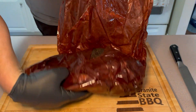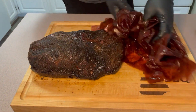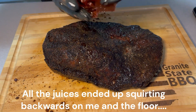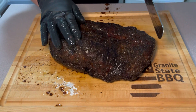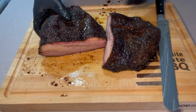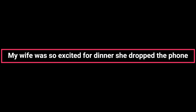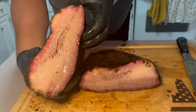All right everyone, it's been several hours resting in the cooler. Let's take a look at how it looks. It looks nice and juicy — I'm seeing the jiggle already. And that went everywhere, which is going to be fun to clean up — it's all over me. Let's slice into it. Look at that. That's going to be a good brisket. Disaster — it's looking great everyone. Time to chow down. Brian with Grand State Barbecue, and on to the next grill.